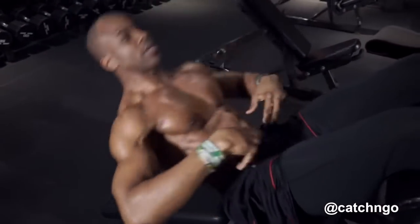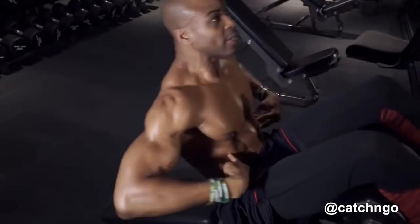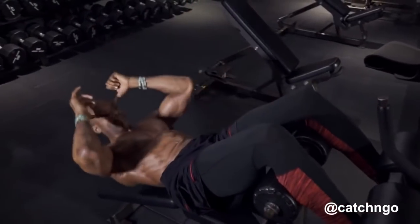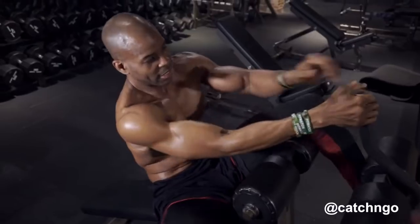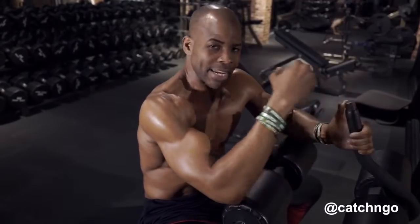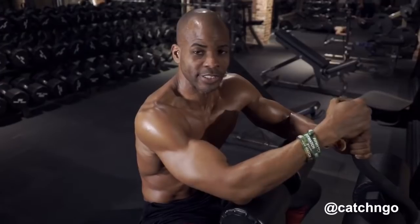This works the upper to the mid point of the abs and your obliques as well. You can see them working — squeeze up, squeeze up. And here you want to do at least 20 reps, and as you get stronger you want to do more reps, or 20 to 50 reps on sit-ups.